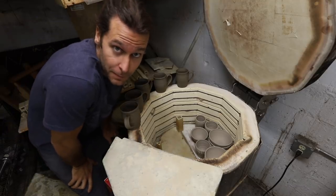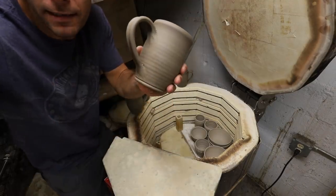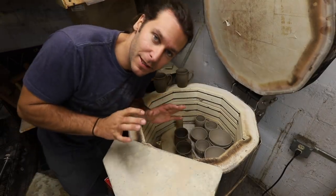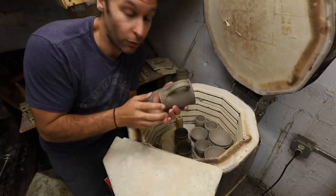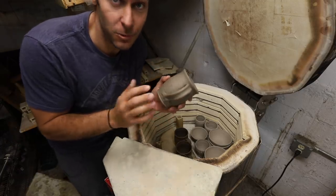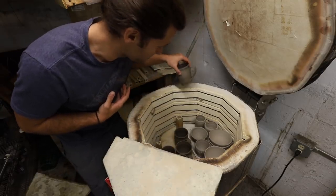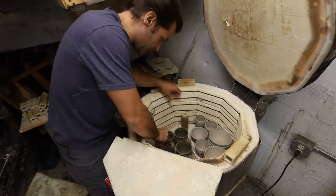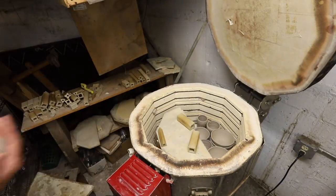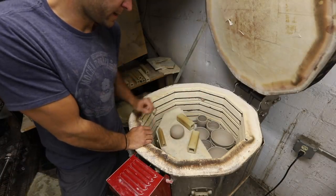The kiln is basically loaded, so now we're going to load these wet ones in. This is definitely by no means the best way to do it, but if you have a customer that ordered 30 mugs and they need them by this weekend, this is what you can do. I don't typically fire them when they're this wet — we're going to test it out. Then our completely hollow ball — we're going to put this right there.